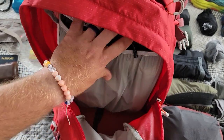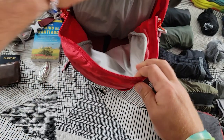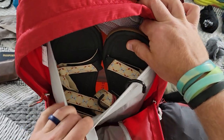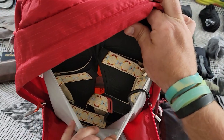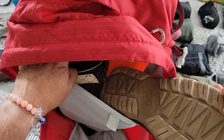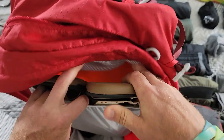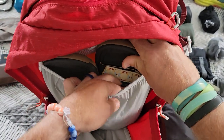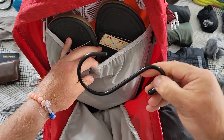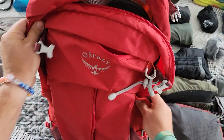Inside the pack I have a fleece blanket already stuffed in there, so I didn't want to take that out. I also have my sandals — really like these; they're called Tevas. I tried these and the Chacos and the Tevas definitely felt way way better. I'm also bringing one of these hooks to hang my bag or anything else.